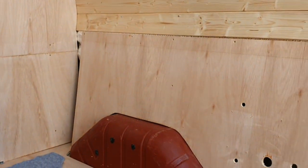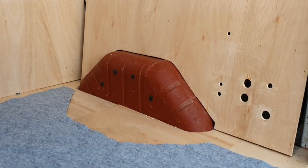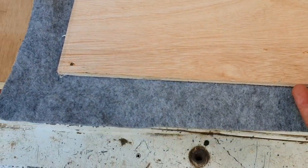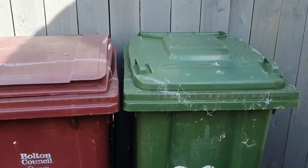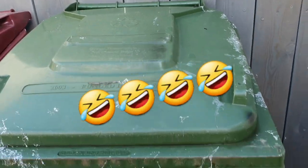Luckily this isn't too bad because it's going to be underneath the bed so it's not really going to be seen other than when you open the back doors. That's spread on now and it seems to have stuck okay - made a right mess of the bins though, I think I'll be able to clean that up.